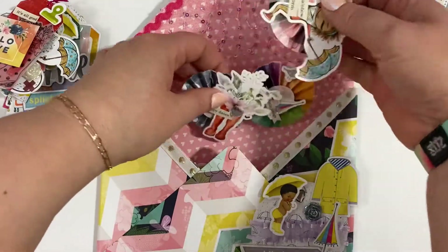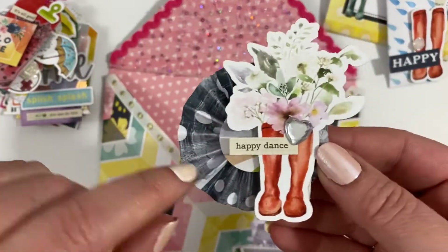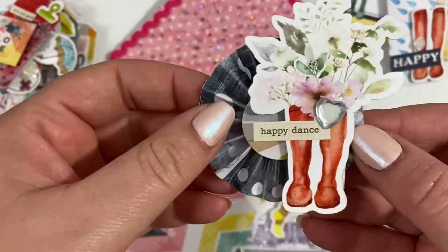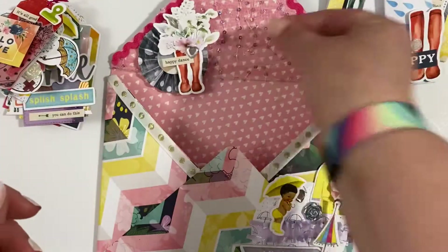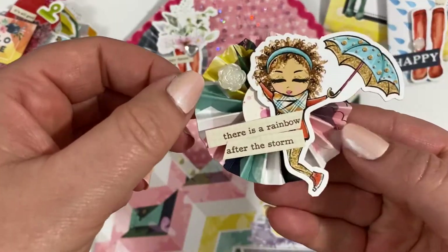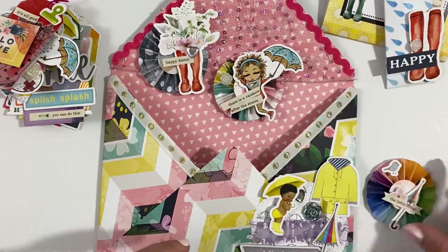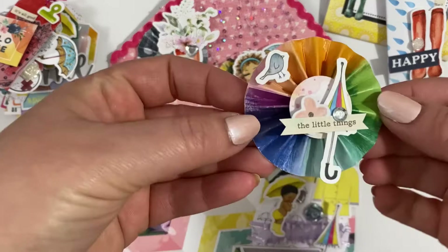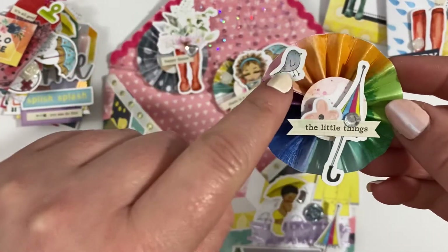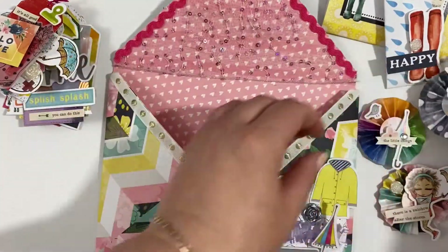And then I've also made some more embellishments. This one is using one of the grey papers from the kit and one of the gorgeous floral boots die cuts — so that's one of them — and then another one with the girl with the umbrella. And this is the same paper that I used to make the actual envelope with. And this one is using the rainbow paper, umbrella, and little bird die cuts as well — so they are the rosettes that I made.